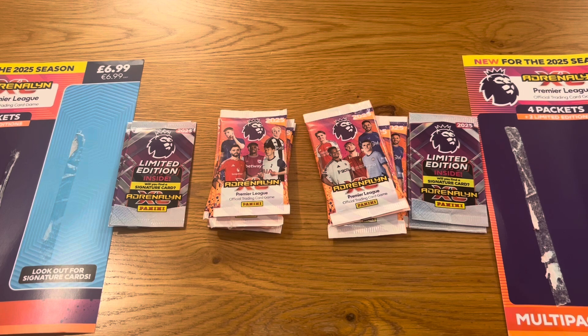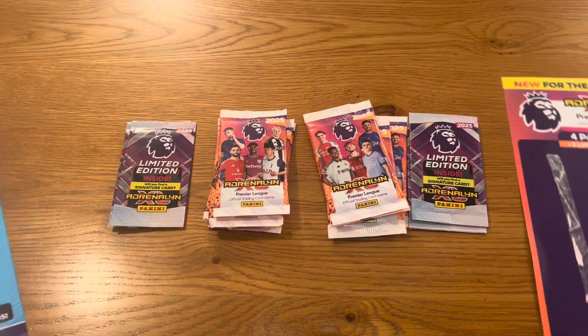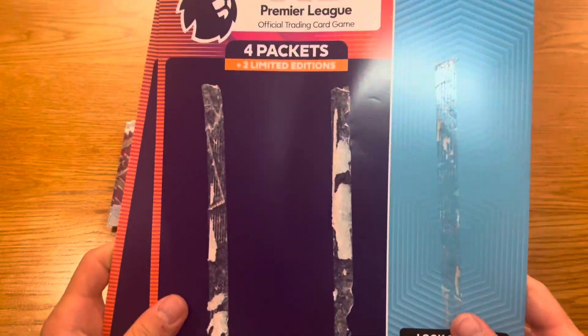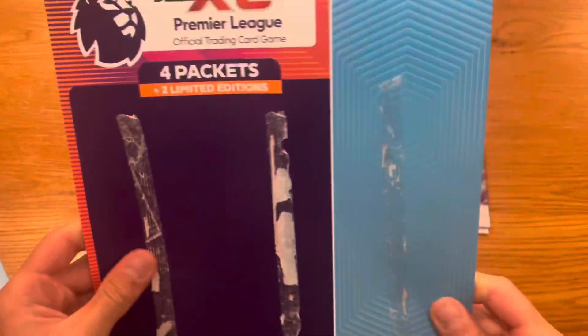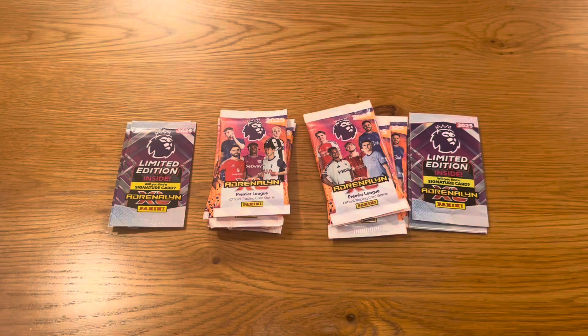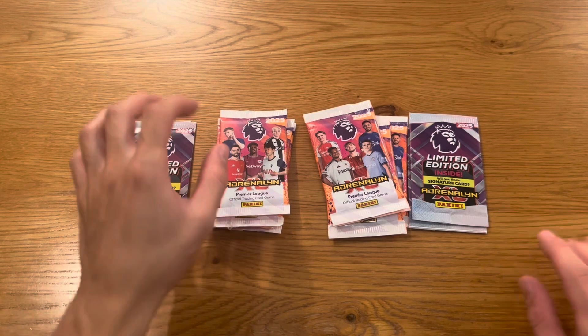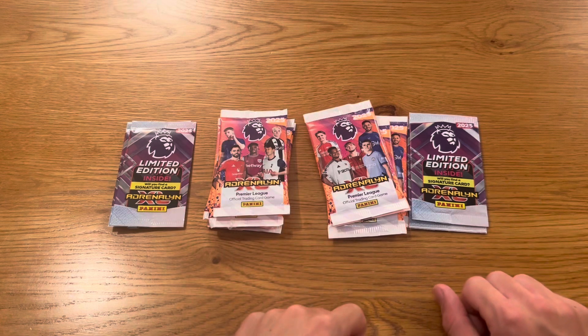Right guys, so I've just unboxed the multi-packs and taken all the packs off the sticky glue. To be fair, this year it's not actually too bad — other years it's been really poor. I'm going to keep one of the multi-pack wrappers for my merchandise. So here we are — this is one of the multi-packs and this is the other one. We're going to get straight into the packs first, then we'll do the limited editions.